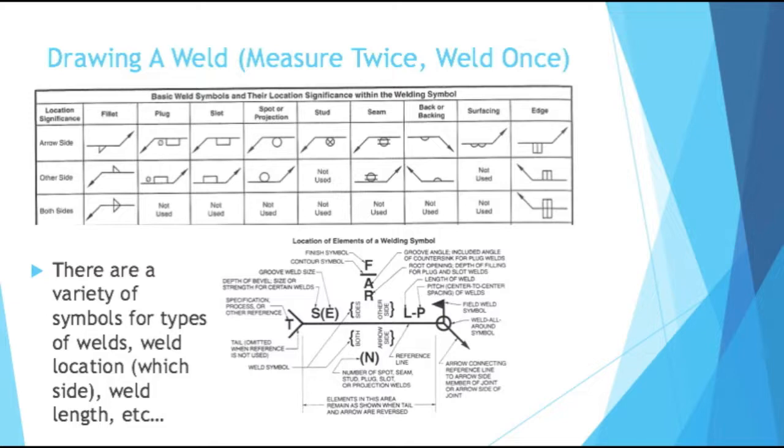I'd like to go briefly into how you draw a weld on an actual part drawing. We've gone over types of joints and some specifics of an actual weld itself, but how would you draw a weld on a print? There are a variety of symbols for types of weld, weld location, and weld length. Based on where the arrow is placed, it can say weld on this side of the object or weld on the other side. Certain symbols can mean you need a fillet weld, an edge weld, a stud weld, or many other types. Even more specifically, the weld drawing can specify how to finish the weld, how to contour, what the groove weld size is, what the actual process is to make the weld, and what the tail looks like. There's a lot of specifics with welding, so a drawing can really convey a lot of information.